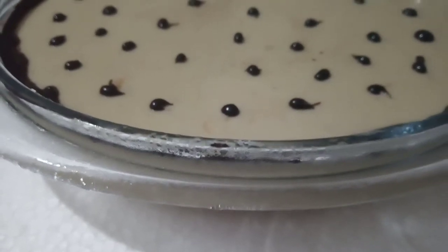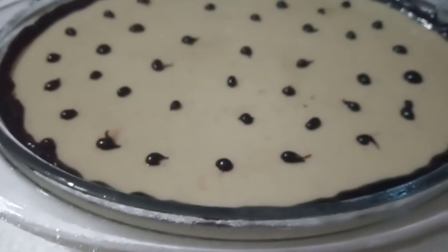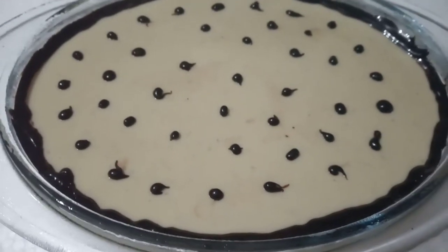Hi friends, welcome to Nishana Special. Today I am going to make a recipe for a food pudding.